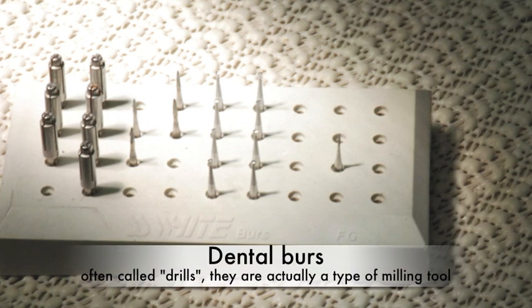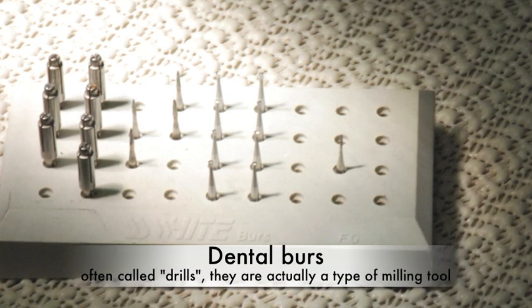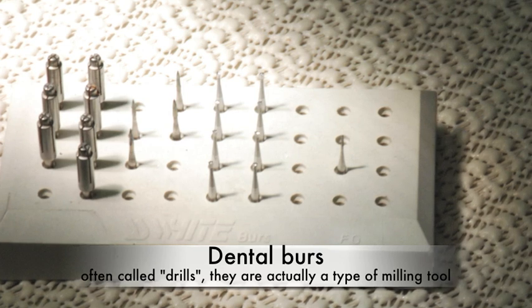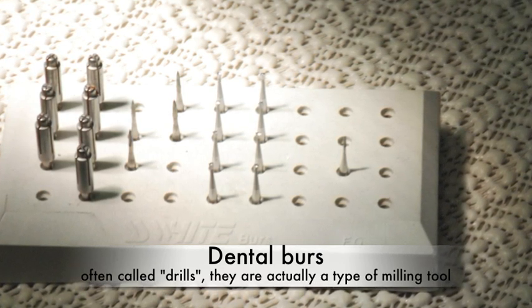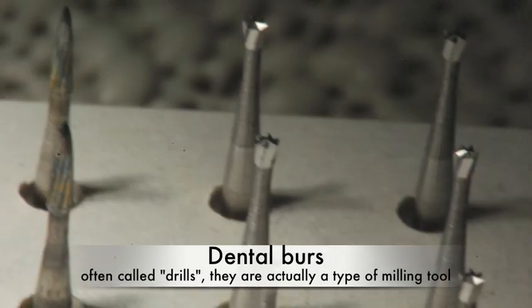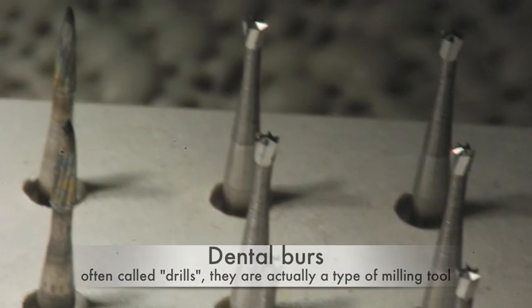There are dozens and dozens of different burrs, and each one has a different role to play in the provision of dental care. In general, they are used to cut tooth structure and restorative materials, whether in the mouth or outside the mouth, such as trimming, adjusting, and polishing dentures.